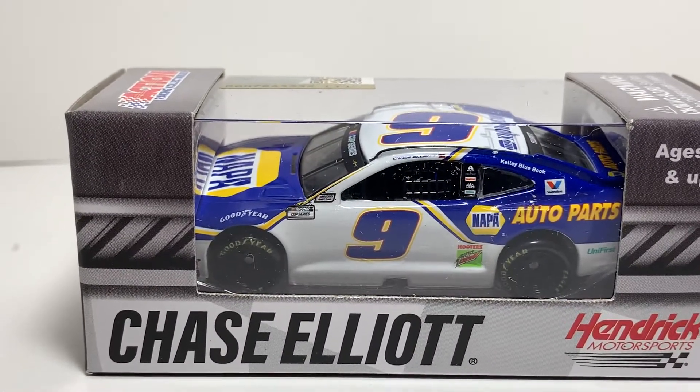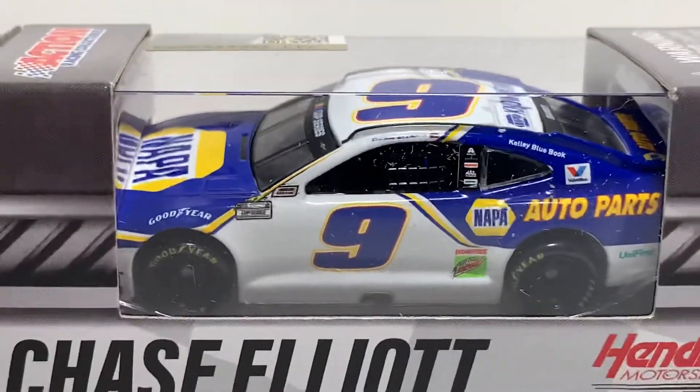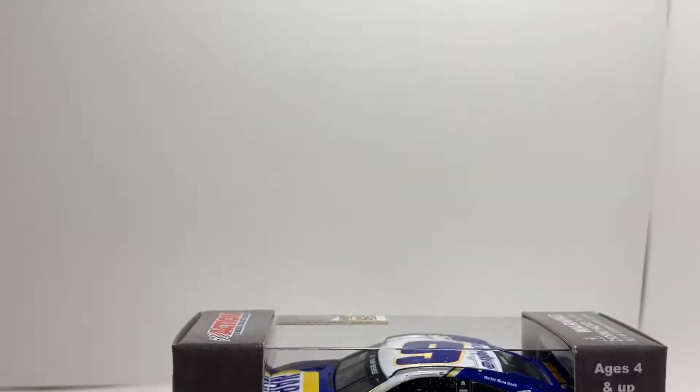And I'm already not liking what I'm seeing. I just took one glance. Look at them wheels — completely jacked up. Can't wait to get into this one.